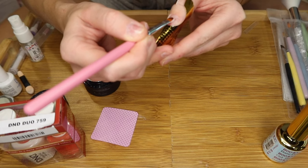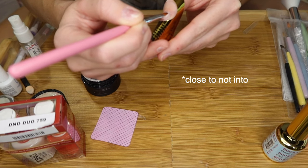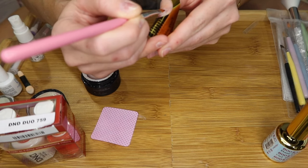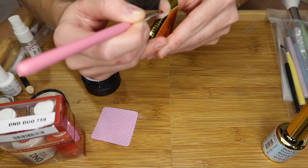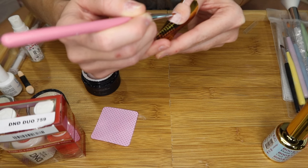I'm going to start in the middle of the nail and then kind of push that builder gel into the cuticle — that way I'm not flooding the cuticle. Make sure not to flood the sides either. I'm just creating a slip layer before I go in with some more builder gel.